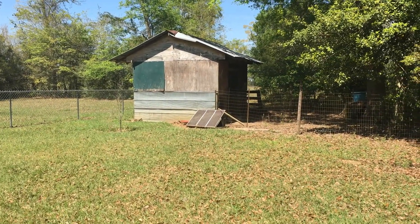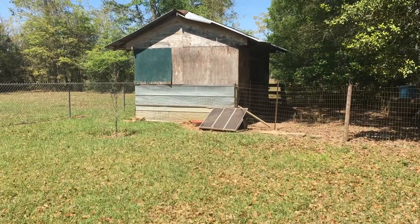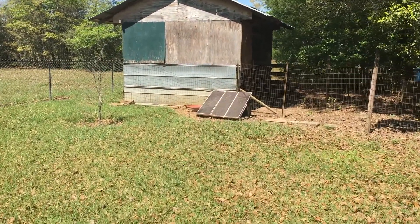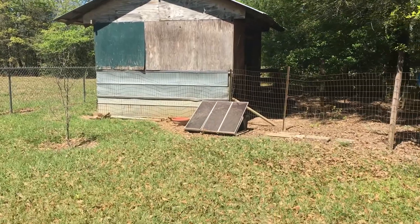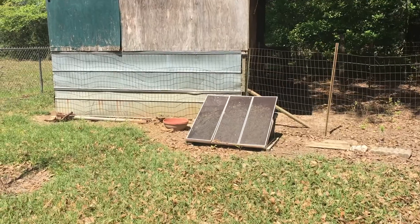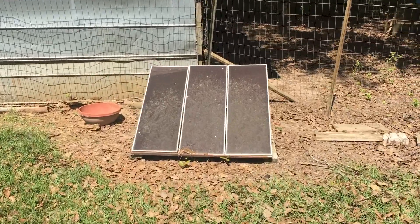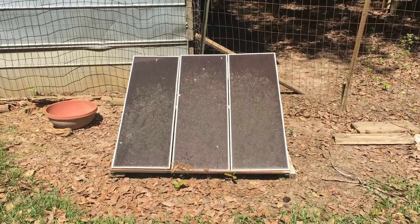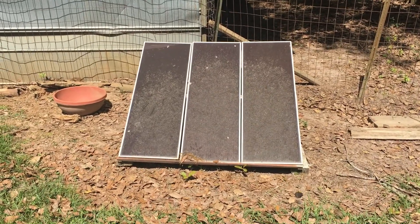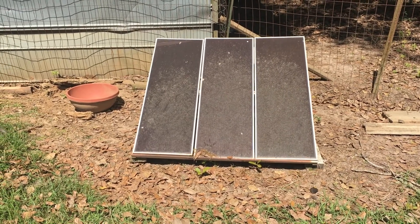At the chicken coop I have what I call my mini solar setup. It has three 15-watt panels for a total of 45 watts, and this is part of the Harbor Freight kit that I got about 15 years ago. The panels are a little bit dirty right now — we have a lot of pollen this time of year — but to get 15 years of good service out of these panels has been very impressive to me.